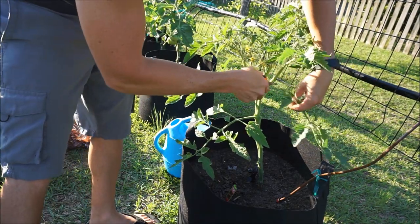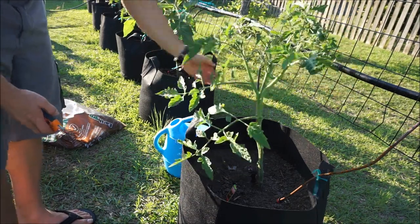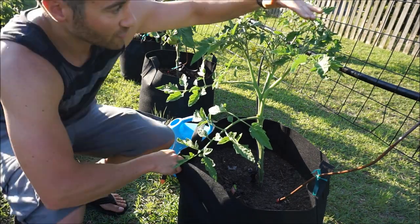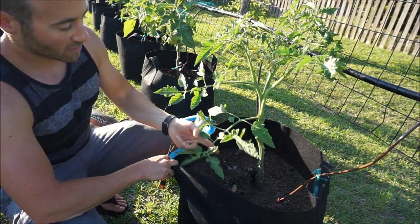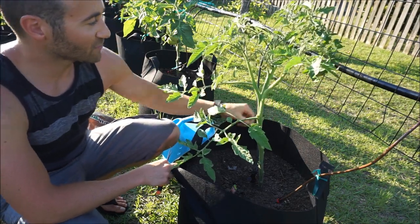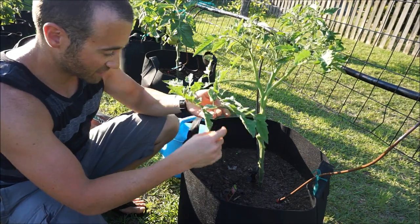Now the plant looks like a hollow shell of what it once was, but trust me, it'll do great. Eventually, when this plant gets another foot taller, I'll cut this last one off. But for right now, I'm going to need that to absorb the energy of the sun to keep the plant growing.